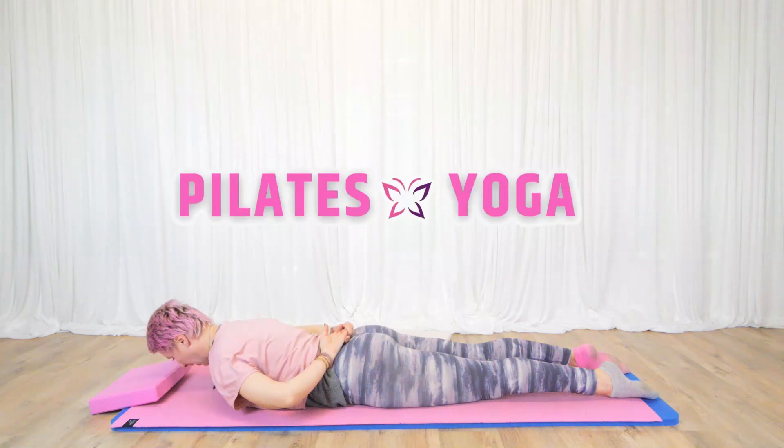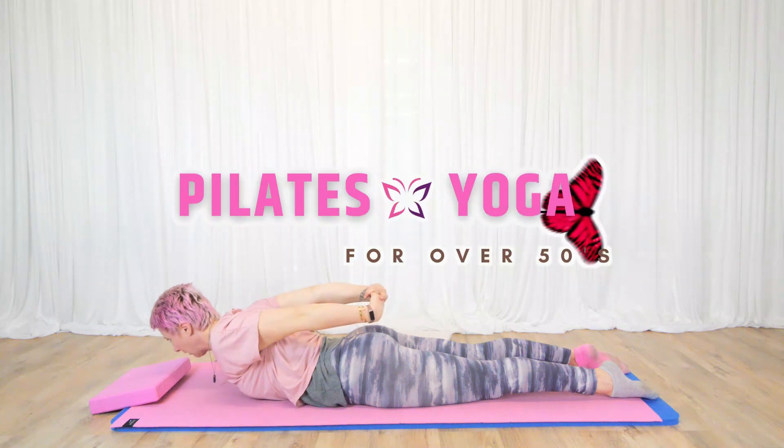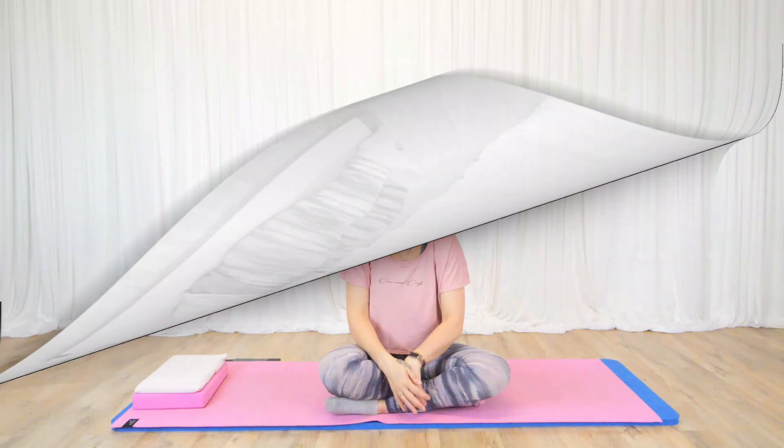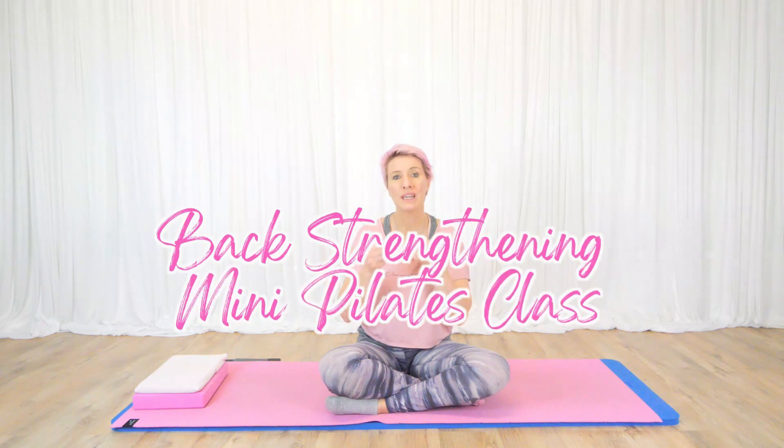Welcome to Pilates today. I have a back strengthening class for you with a little bit of spine mobility. This is fine if you have sciatica as well — often with sciatica you've got to keep that spine moving so it can help free up where you have that impingement.